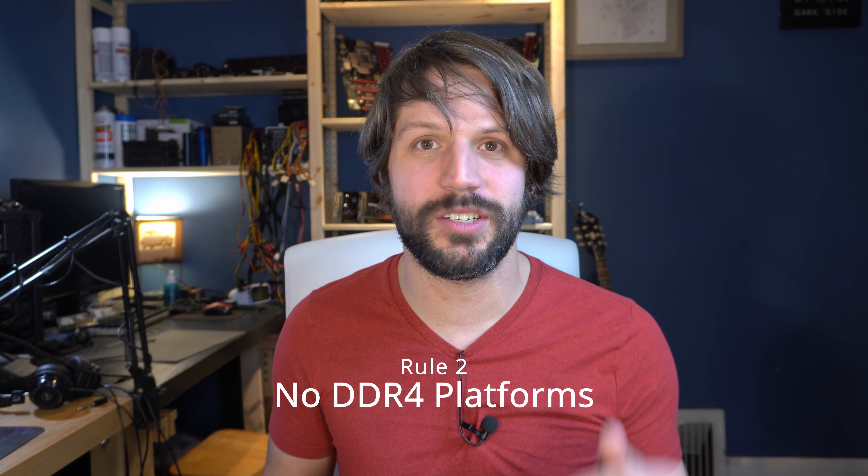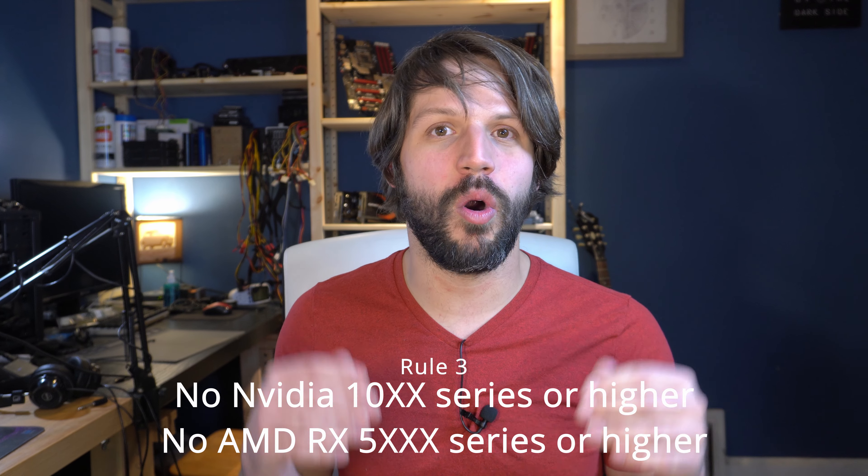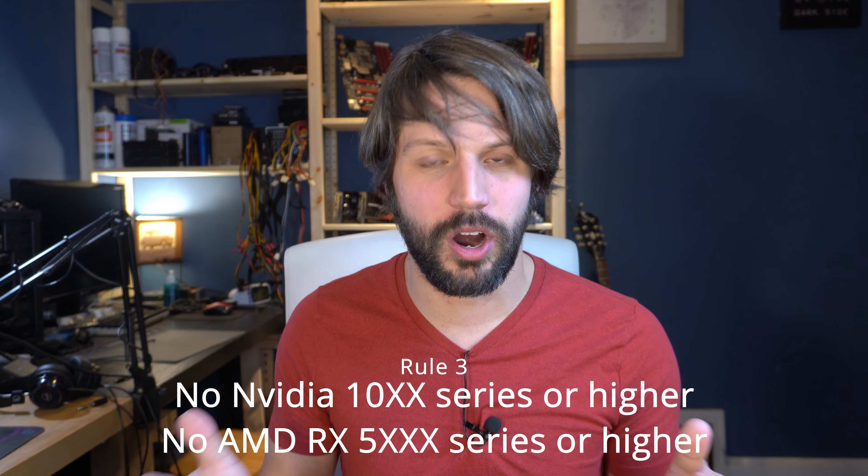Rules two and three are designed to even the playing field a little bit. Rule number two is you have to use a DDR3 or lower based platform — you can't use a more modern DDR4 based platform. Rule number three is you can't use any 10 series or higher Nvidia cards or 5000 series or higher AMD cards. There are some exceptions — I don't think it's unreasonable to use a GTX 1060 or 1050, but anything like a 1070 and higher is really going to eliminate the whole budget aspect of this challenge.